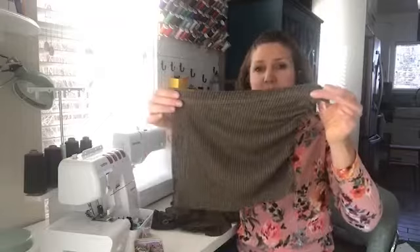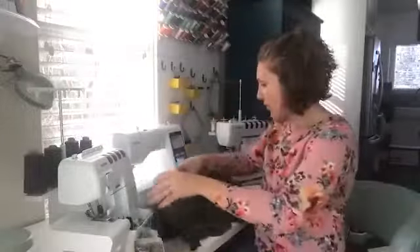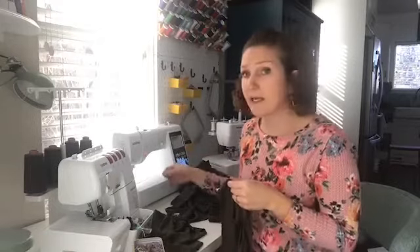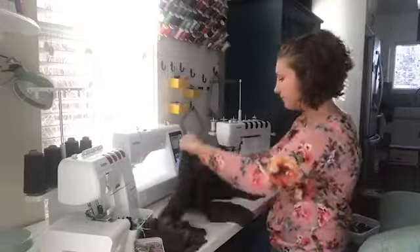Here's the top of the pocket now with a hem. The back of the cover stitch also finishes that edge so we don't have to worry about the sweater knit fraying. If you're using a stretch stitch on a regular sewing machine and not finishing the edge, I'd suggest finishing it with a serger or a zigzag so it doesn't fray — sweater knit is one where a serger is super helpful because of the fraying factor.